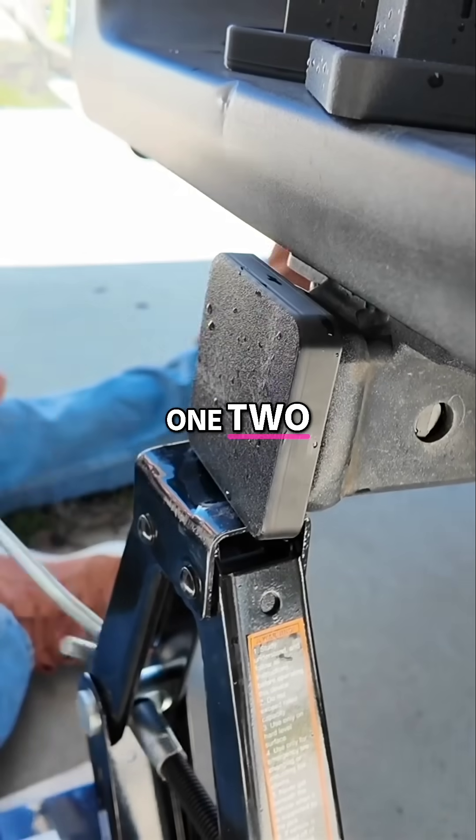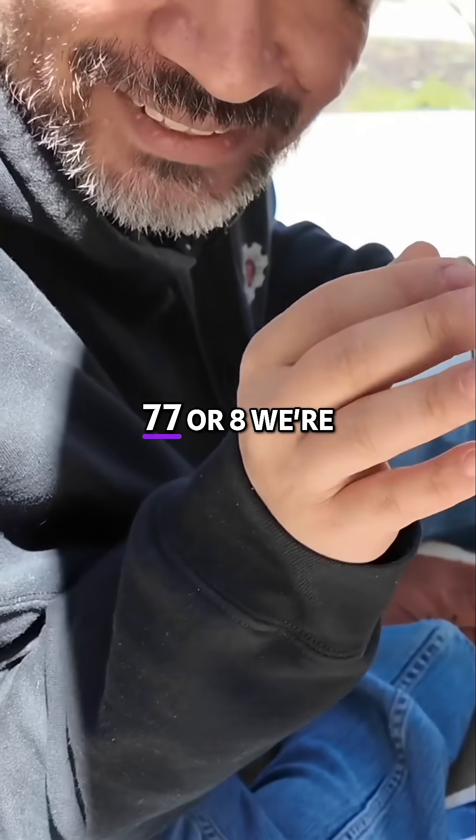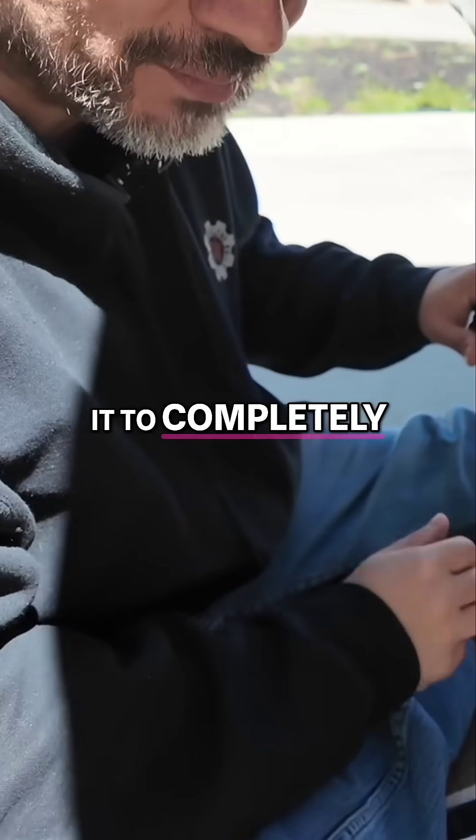One, two, three, four... seven — at seven or eight we're hearing cracks with the ABS. Let's just keep on going and see if we can get it to completely fail.